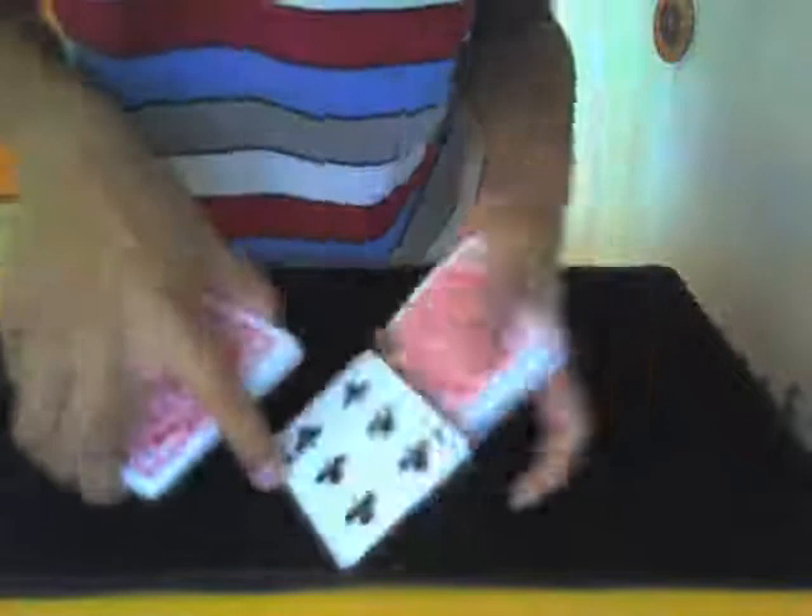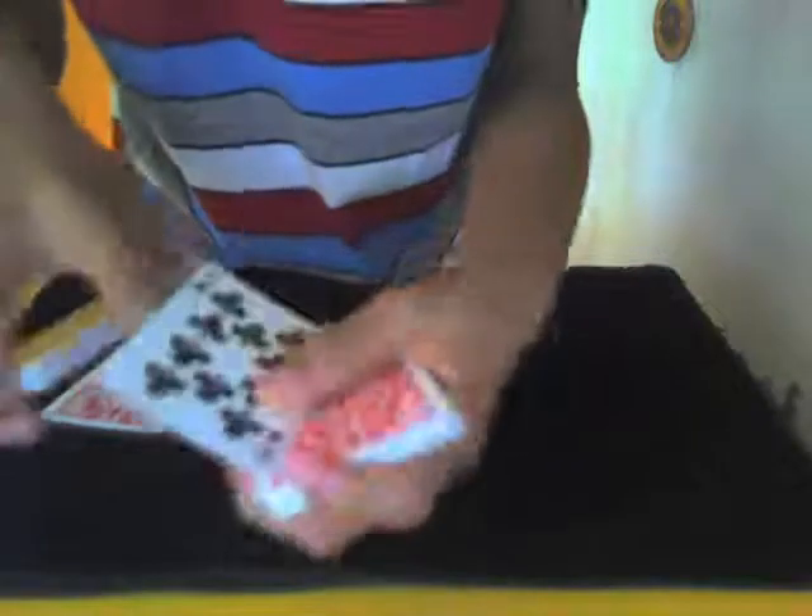You move your hand across and drop those two cards. Then what seems to be their card — which is actually not — you put that down. Since you dropped two cards, there's still one more card before their card. They say 'that's it,' you don't believe them, and put that down too.